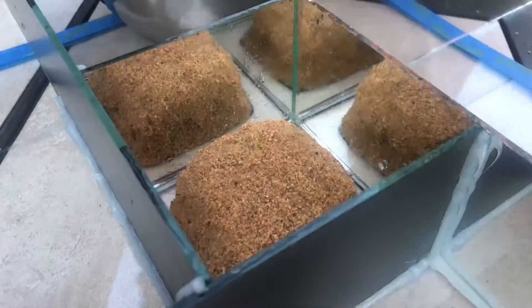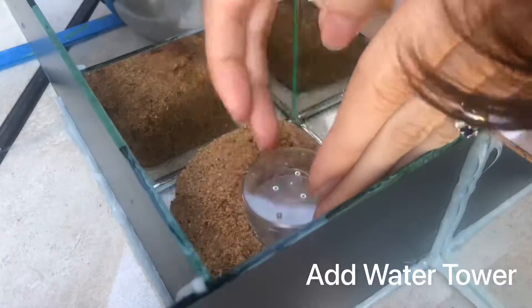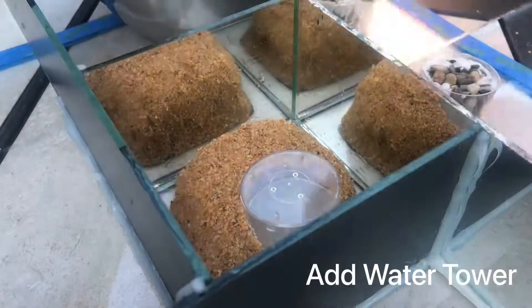Don't forget to make a little valley for your water tower, in case you want to be able to see the water level from the edge. It kind of gives an exposed area so you can see what's going on.